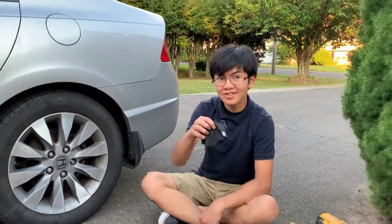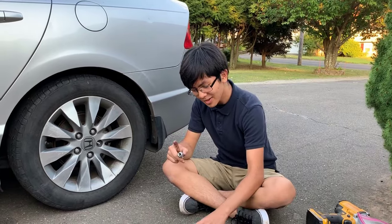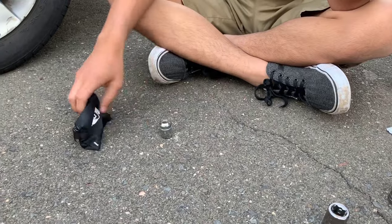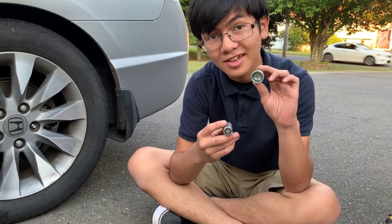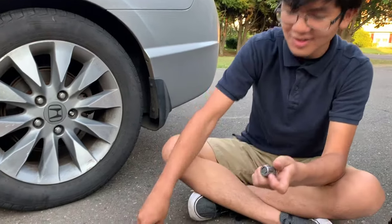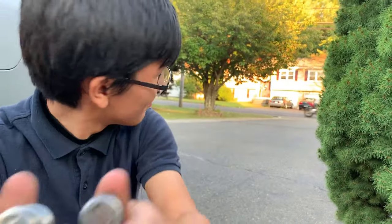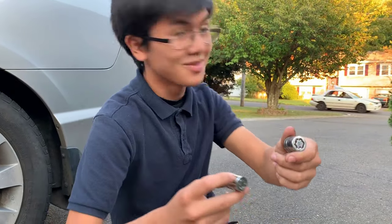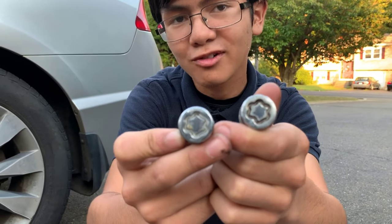Right here we have our new locks — you can see them come from that envelope right there. We're going to put them back on. Just keep a note: we have the new key right here. The old locks will not work with the new key, because as you can see, they have different patterns on them — the ridges or grooves are different. So if I try to put the key onto the old lock, you can hear that it's not going to lock on. But if I try to put the key onto the new lock, there we go — now it locks on. Now we can put it in.